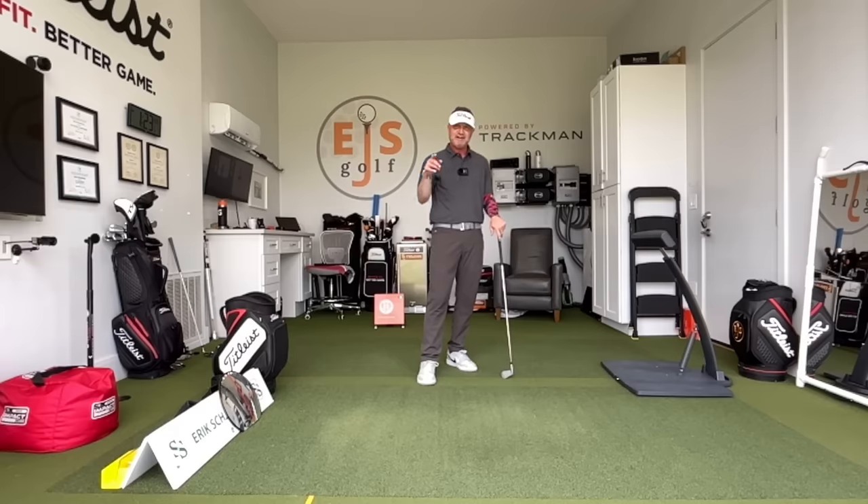I'm Eric Sober from EJS Golf. There's going to be a link for a discount if you go to my website — EJSGolf.com/gear. I'll have that below. Thanks for watching. Let me know if you have any questions, and subscribe to my channel if you haven't already. Thank you.